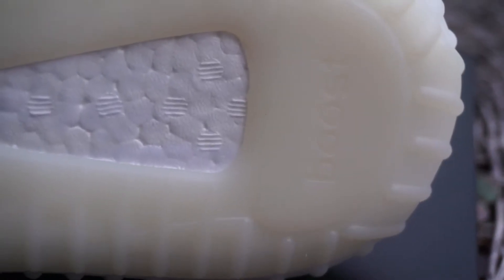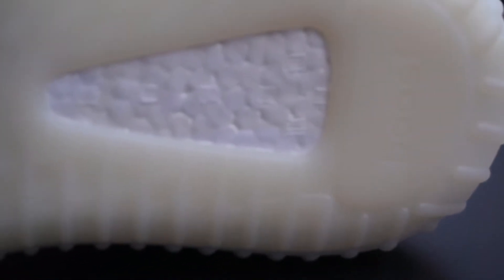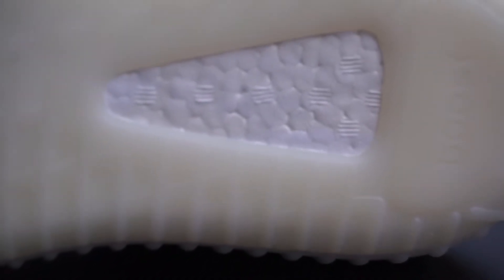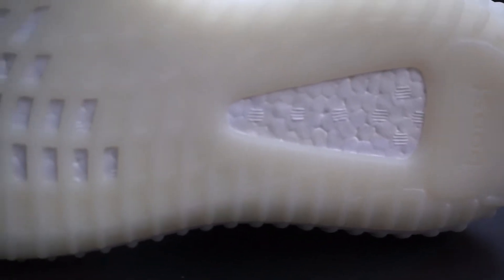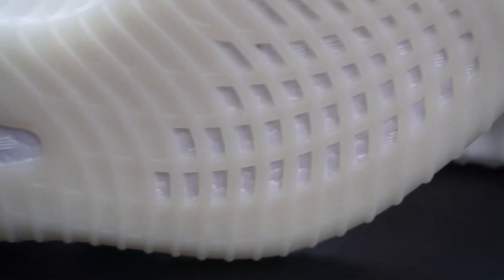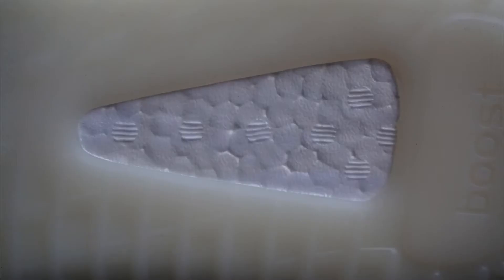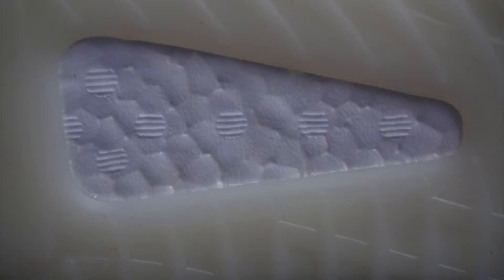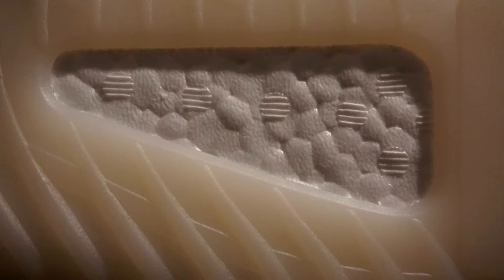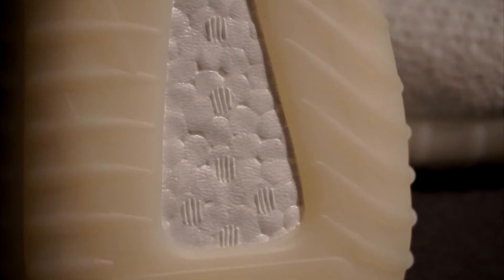Detail number five: with all legit checks, everybody knows to feel for the boost. Here is a high-resolution picture of what the boost looks like — at least what my retail pair from RU Villa looks like. If it looks off, stay away from it.